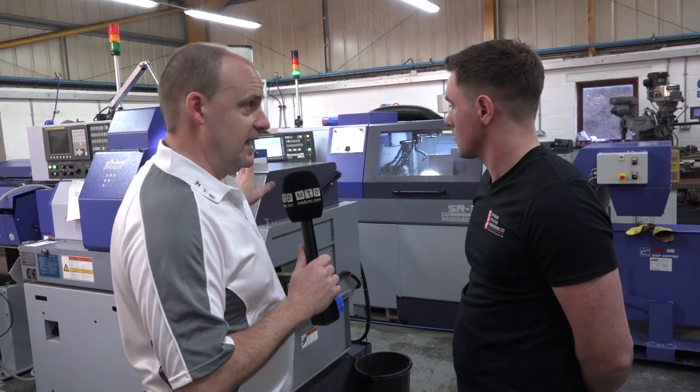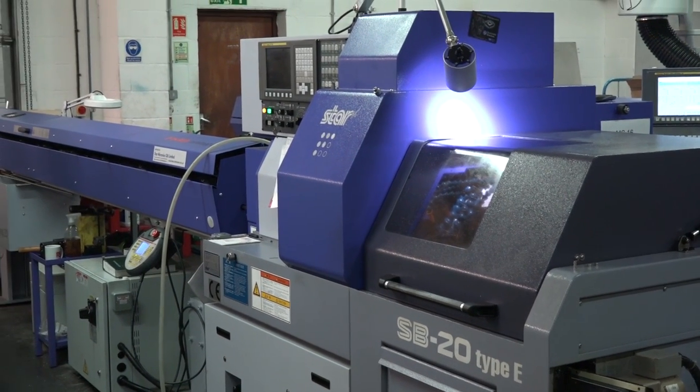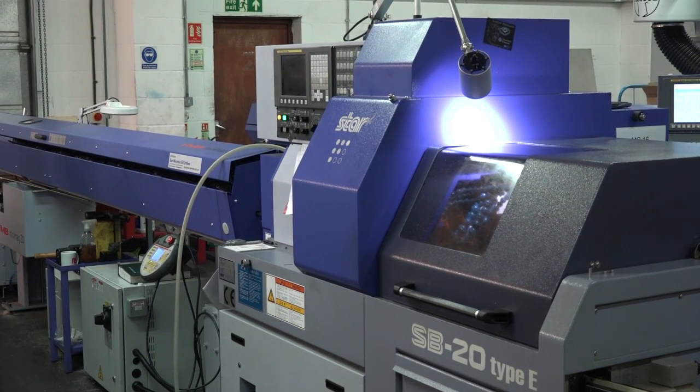So in the turning shop or the turning cell here at Optimum Precision, Liam, we're going to talk about turning and sliding head turning. How long have you had this particular SP20? This particular machine we've had since 2014. It was our first Star and our first sliding head.